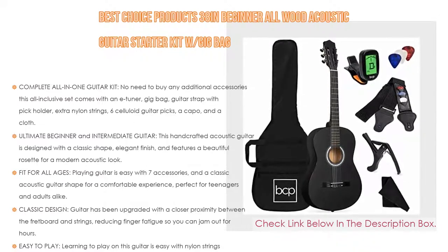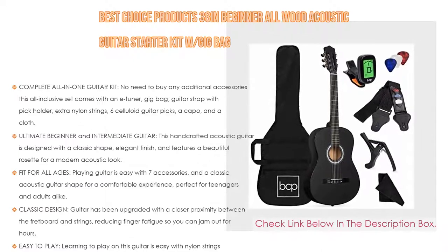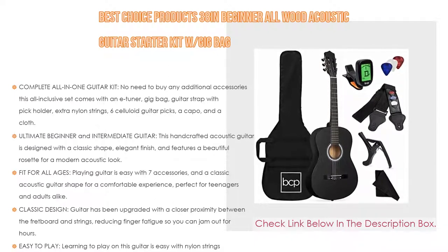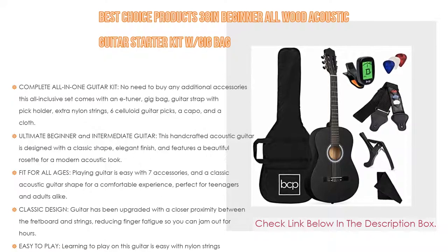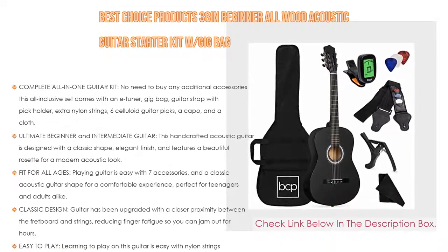The guitar features a classic design and has been upgraded with a closer proximity between the fretboard and strings, reducing finger fatigue so you can play for hours. Learning to play on this guitar is easy with nylon strings that are easier to hold down, reduce damage on the guitar bridge, and stay in tune, producing a beautiful tone. Overall dimensions are 38 inches length by 14 inches width by 4.3 inches height.